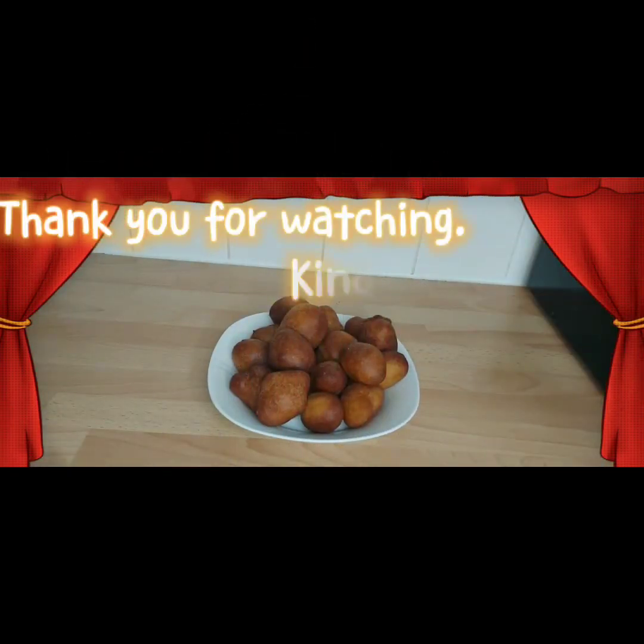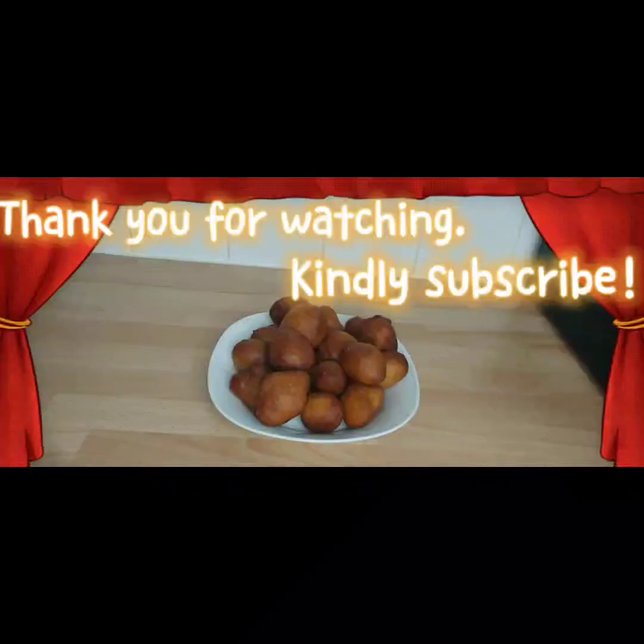Tada — already done! Now to enjoy my very own bofrot. Thank you for watching this clip and I hope you enjoyed it as well. Don't forget to subscribe and share with your friends and family. Thank you very much for watching, take care, bye — see you another time. It's Meg's Inspirational Corner, bye!